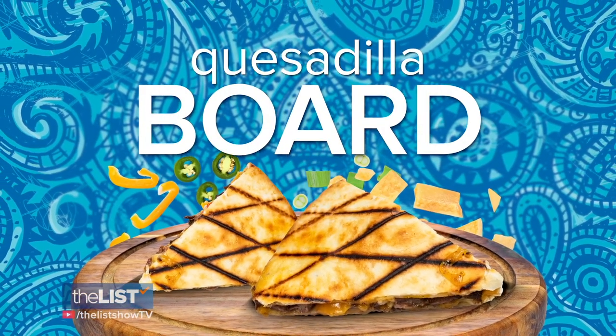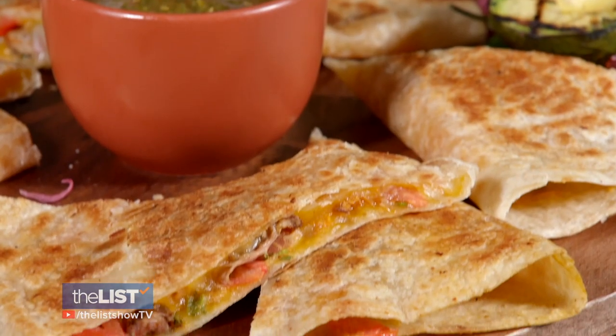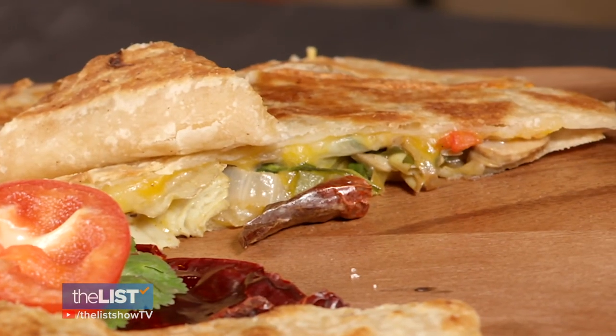Finally, mix and match with a simple quesadilla board. What makes it fit the category is that tortilla, that cheese, and then everything else is kind of the variable. For his board, he likes one to be just cheese, another to be beef, and then a veggie one.